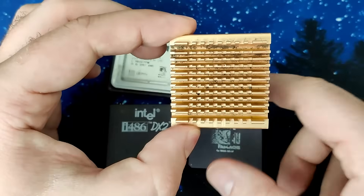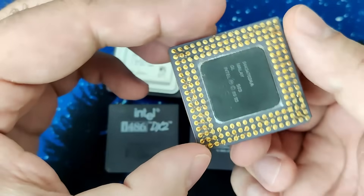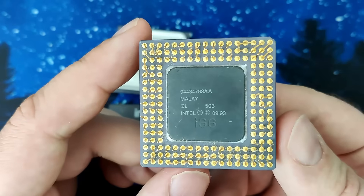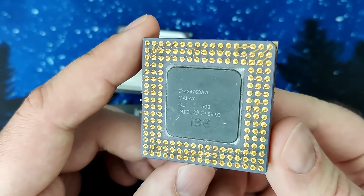And finally there is a little mystery CPU. Its markings are covered by a heatsink, but on the back it says i66. So it is an Intel CPU and most probably it is another 486DX2 with 66MHz.